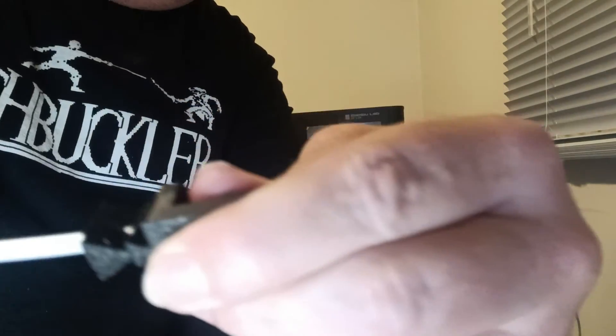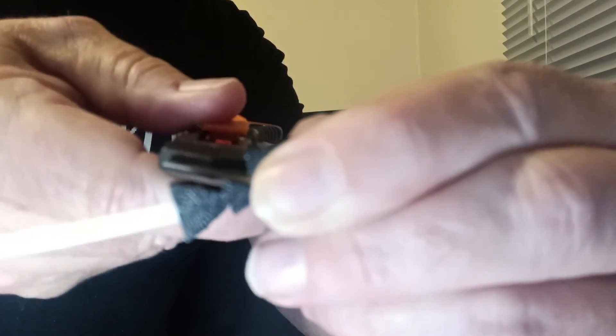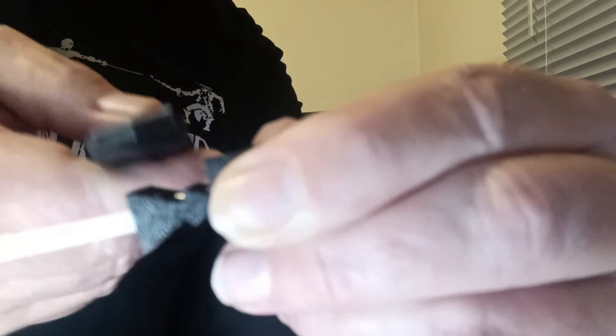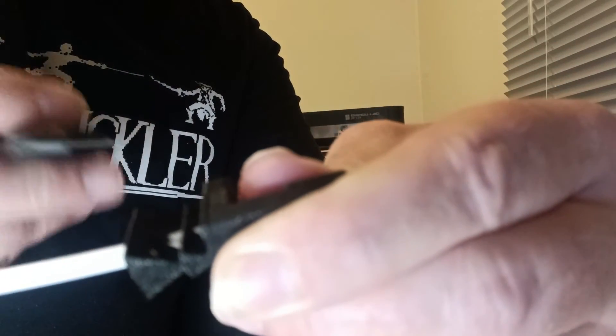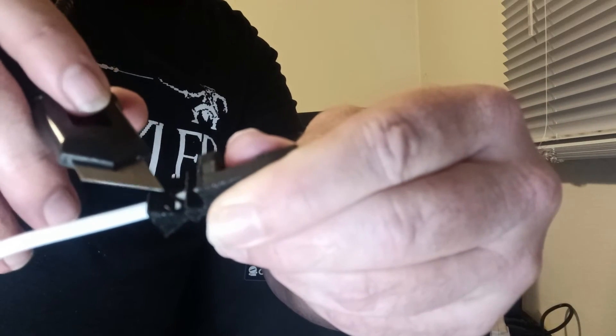And what that's done is removed — if I can get this in there — that's removed the white piece that was standing proud here before. Let me just scoop it out of there, you can see it. There you go, you can see that piece.